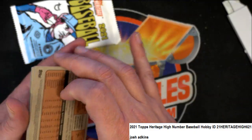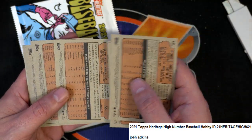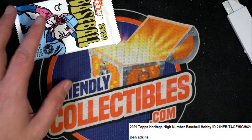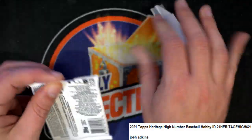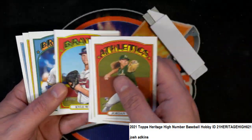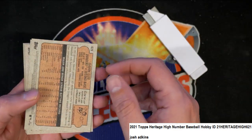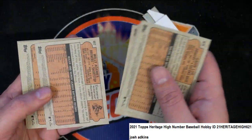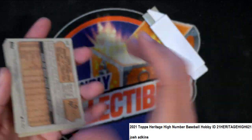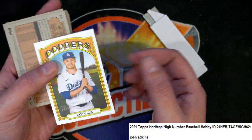With these we always look at the backs too, because sometimes the variations are hard to spot. But when you turn them over you can see easily if there are some kind of special variation. Gavin Lux — there's also a certain number, and if they're over a certain number then they're a short print. I'm not sure what the number is but we'll find out in a second. Nice Gavin Lux, probably one of the best cards out of the whole two packs.